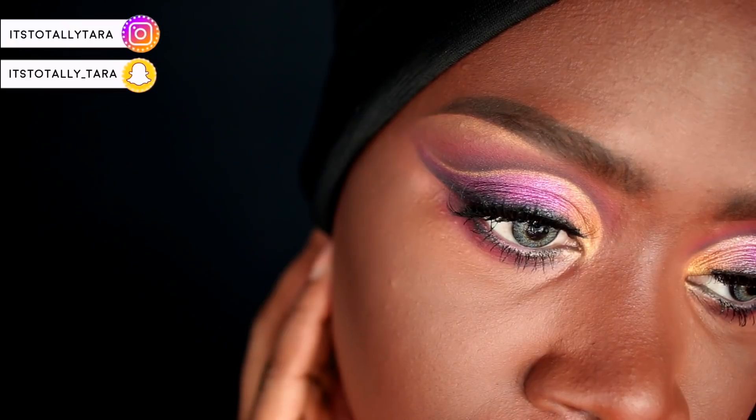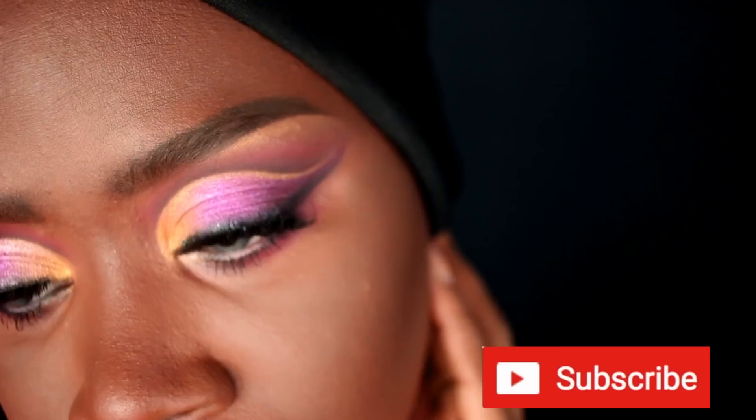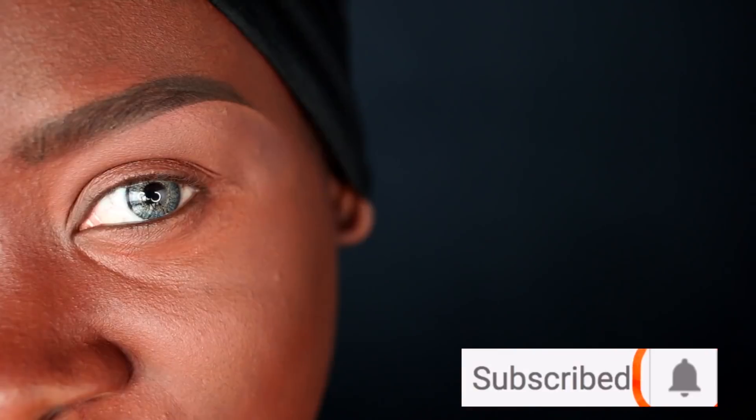Hi loves, welcome to my channel, thank you so much for being here. Today I am bringing you this colorful cut crease look. I really hope you all enjoy it — if you do, please be sure to give it a thumbs up and remember to subscribe if you are not subscribed already.